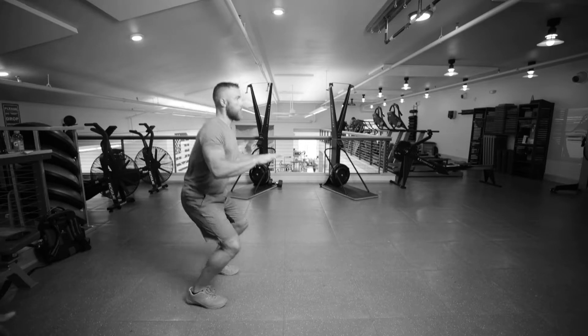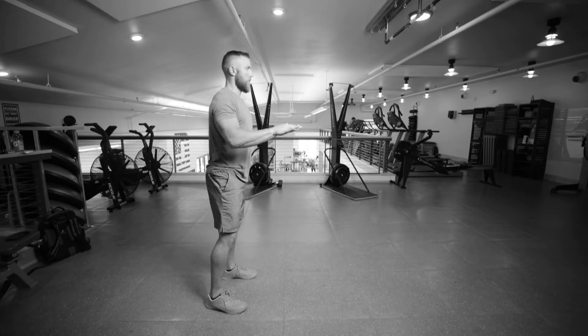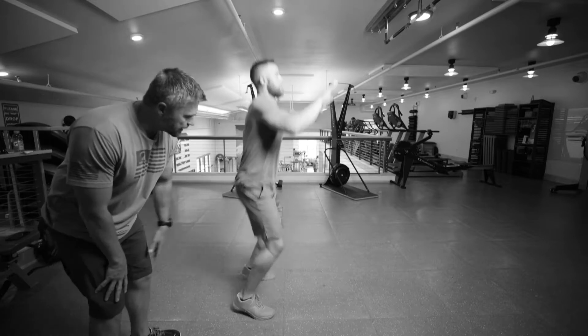Just gonna jump up. Try to bring your knees to your hands. Land with a slight bend in the knee.